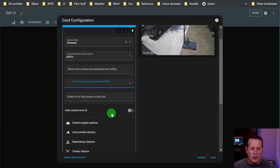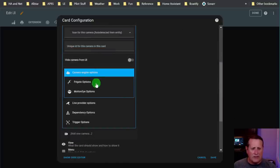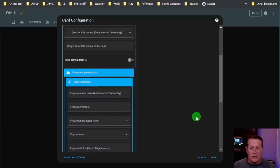You can hide the camera in the UI. Under Frigate options, since this is a Frigate camera it does require Frigate. You can set the camera name - again this is auto-detected from the entity. There's the Frigate server URL; if you want to use the menu options you need to specify this. It sets all its functionality just for the menu - everything else that happens goes through Home Assistant or the Home Assistant entities.